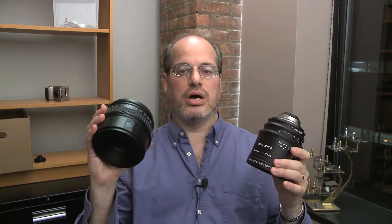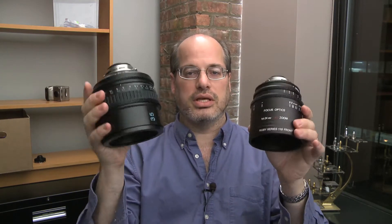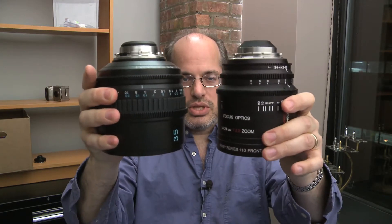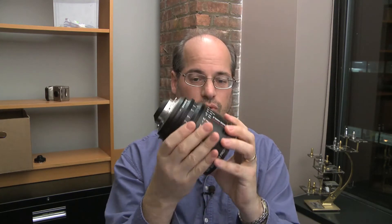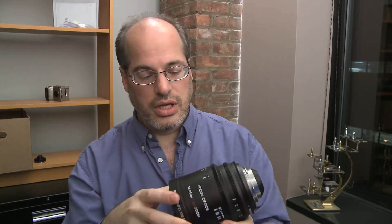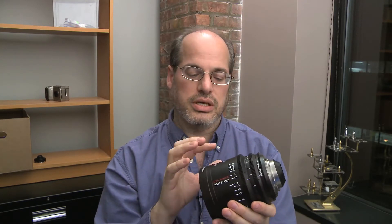To put that in perspective, this is a brand new Sony prime lens — a 35mm they came out with for the F3. You can see that these two lenses are just about the same size and about the same weight, within a few ounces of each other. So it's a very small lens for a zoom lens. And it is based on a Nikon still lens, actually — the Nikon 14-24 F2.8.